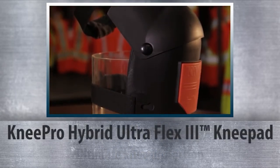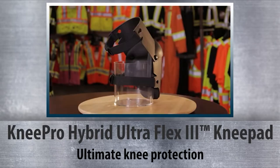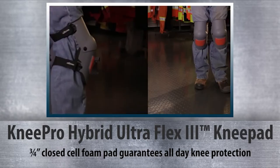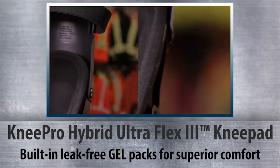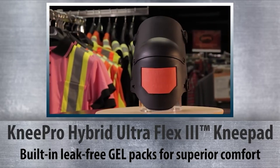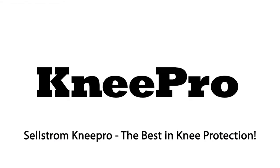The Knee Pro Hybrid UltraFlex 3 knee pad is the ultimate in knee protection, offering all of the same famous features as the UltraFlex 3. The new hybrid version adds the advantage of a full three-quarter inch thick three-layer closed foam cell pad that houses a guaranteed leak-free gel pack for optimum comfort and fit. The Selstrom Knee Pro Hybrid knee pad is knee protection perfected — Selstrom Knee Pro, the best in knee protection.